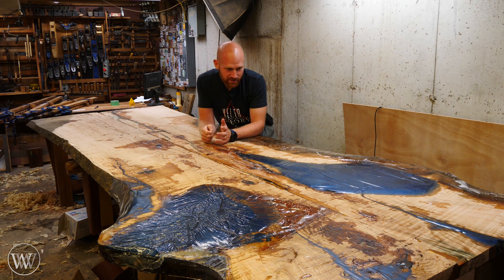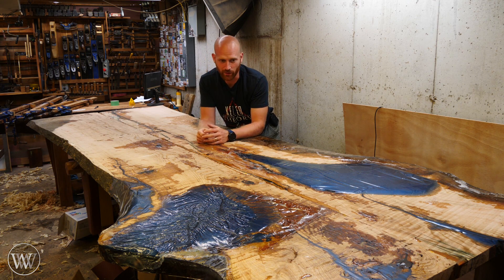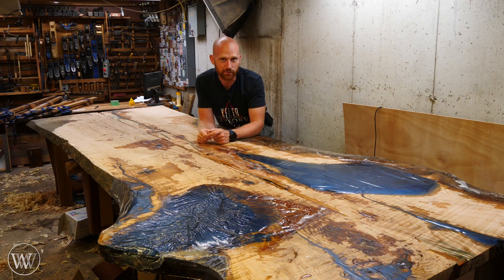A lot of people have been asking about the table — what's going on with the table, can you give us an update on the table? Well, yes, I can tell you: I flipped it over.